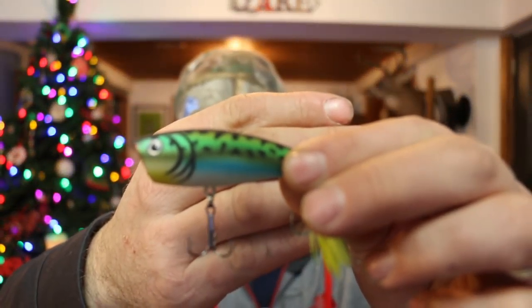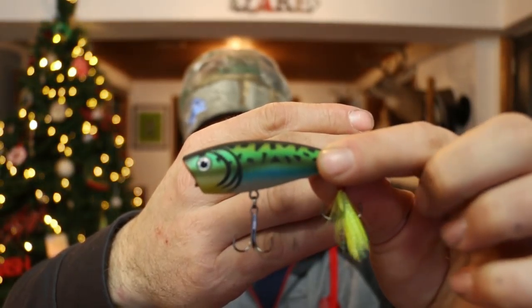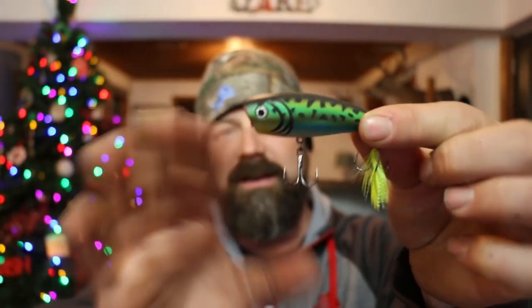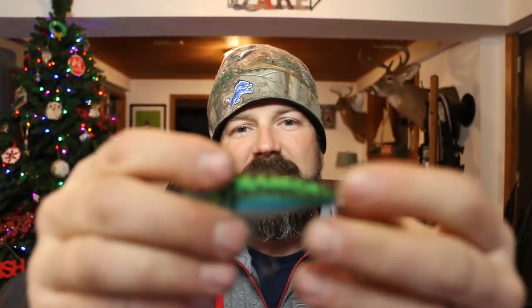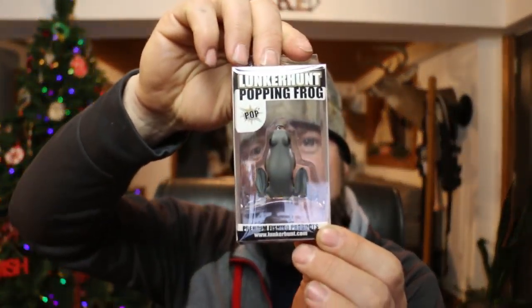Lunkerhunt popper — now this thing is sick, it's called the Kraken. It's like a non-gloss flat finish, and that is an awesome popper. Not a real deep mouth but it's going to do a little more spitting — it'll spit water forward. I've never used one but I've always wanted to try them, and now I got one.